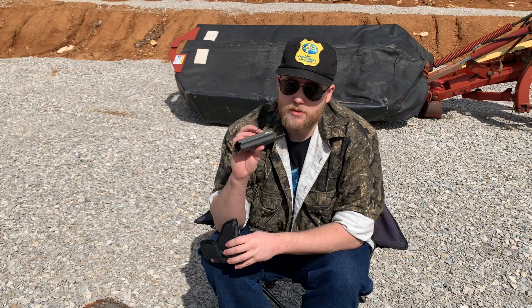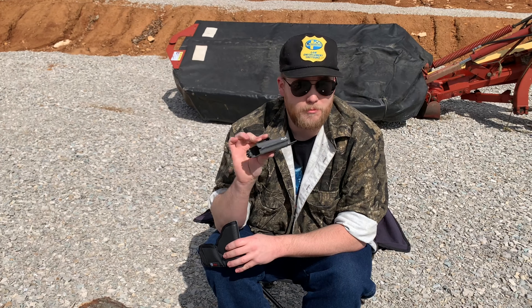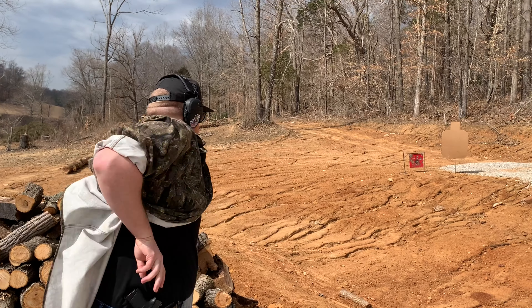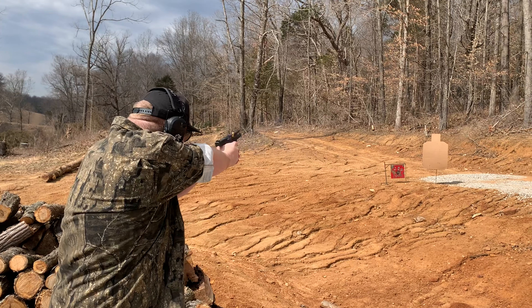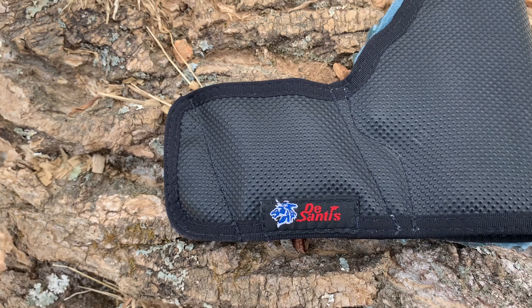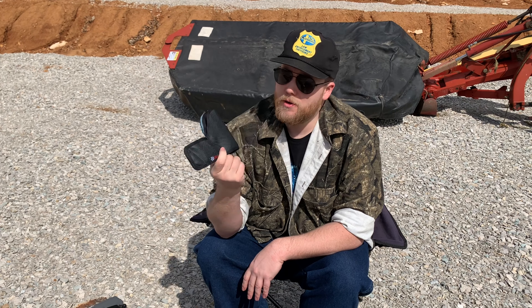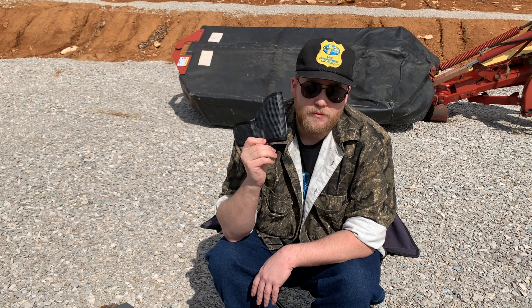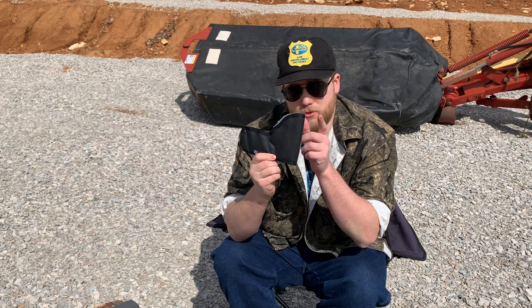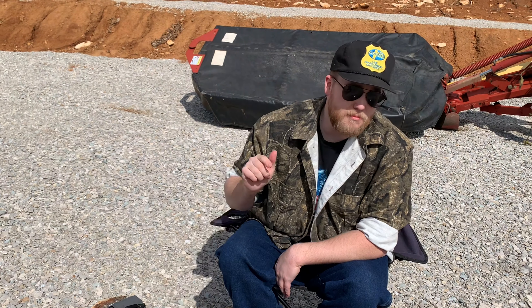Holster-wise, this is just some cheap holster off of Amazon — I don't even know the name of it, but it's worked. I've had it since I bought the gun, which was years ago, and that's what I use for inside the waistband. If I have cargo pants on, I've got the DeSantis cargo pants holster — I made a video on that one too. That is my EDC.